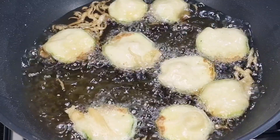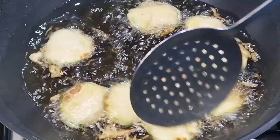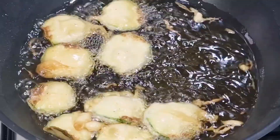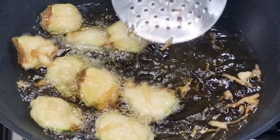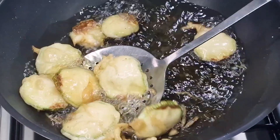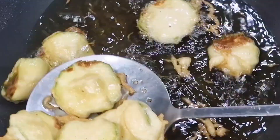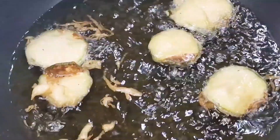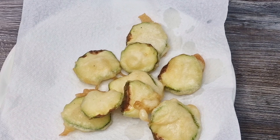We're going to fish them out shortly and pop them on a plate with some kitchen roll. I want to make sure they've got a little bit more color on first though - that's why I've changed my utensil. Starting to look absolutely fantastic. The key is how crunchy will they be. Let's take a few out now - they look fabulous. Put them on the plate, take a few out, and we'll get some more in while these are draining.